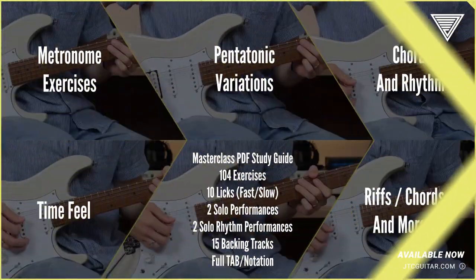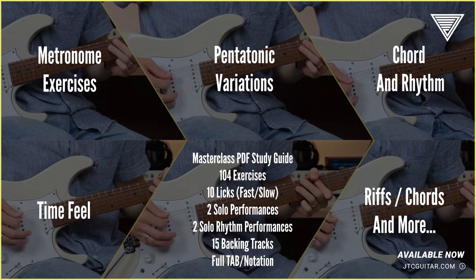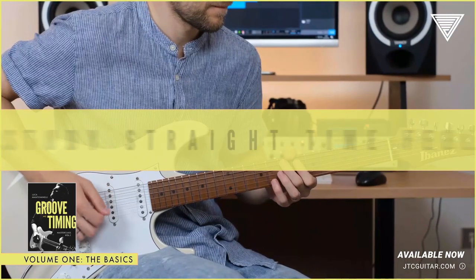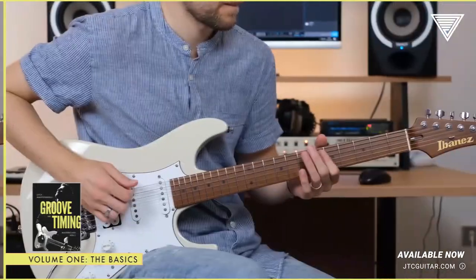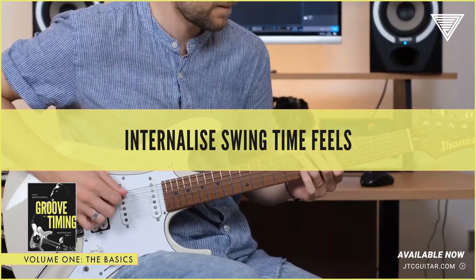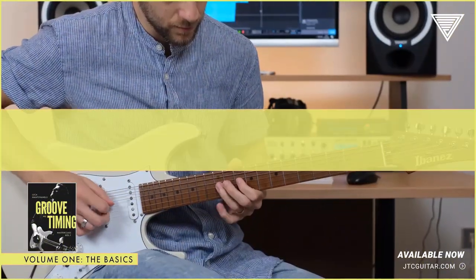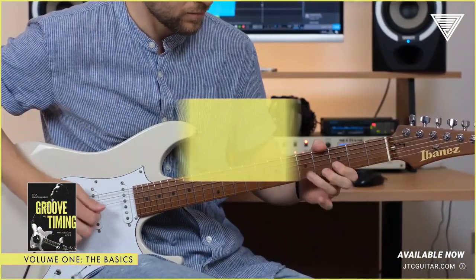You will learn how to practice over a metronome and study rhythm, chords, and grips, and then master the triad pairs concept. Everything uses both a straight and swing feel. There are also four solos that will let you use all the ideas you have learned.